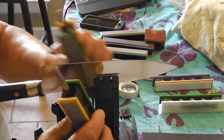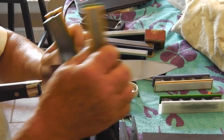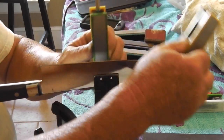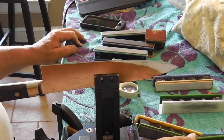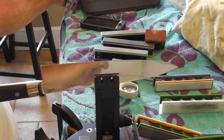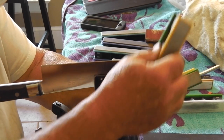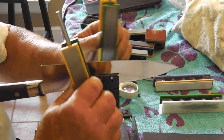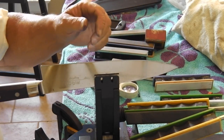Now I've got to sharpen the little chunin that I did yesterday. I'm not going to come back until I put the ceramics on, so stand by a little while.